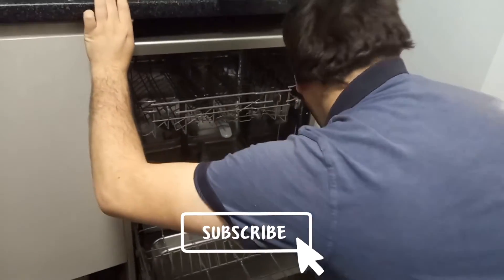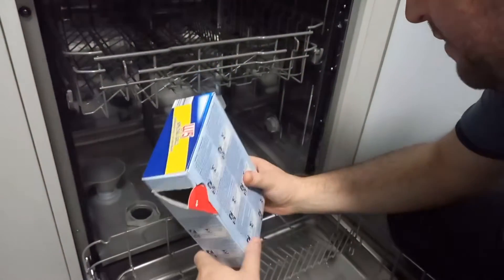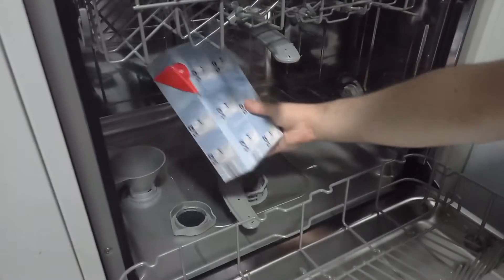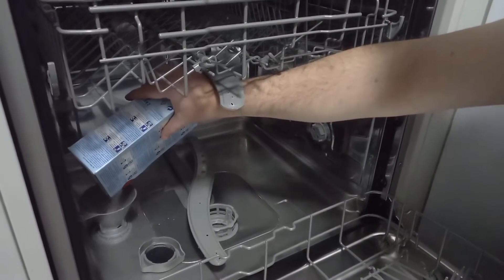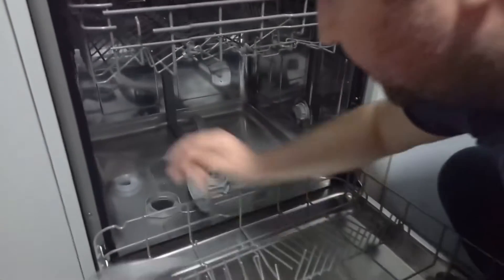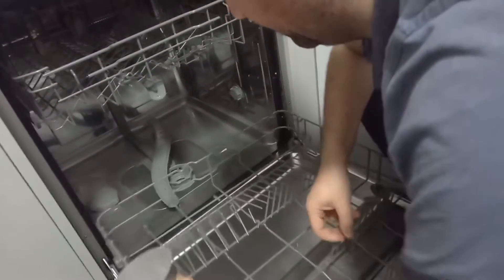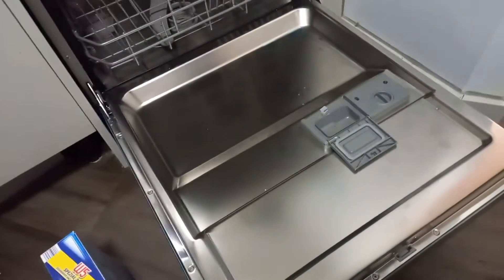I usually do the washing, but I'll clean this later. Dan is going to show you — this is dishwasher salt. Because we live in a hard water area, you need this to stop it from going after your first use. I use this washer salt for the hard water. They also gave us a free tablet.